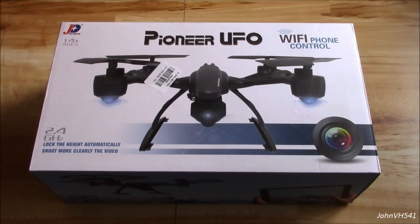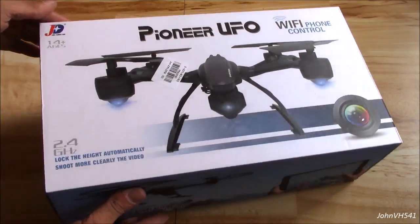Alright everybody, here's a cool one. It's the JXD509W Wi-Fi. It comes with a controller. You can use your phone with an app to control it. It has a camera — 720p, 6-axis gyros, headless mode, 2.4 gig radio.